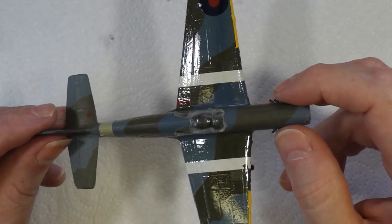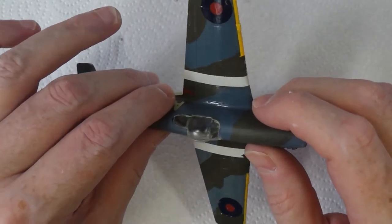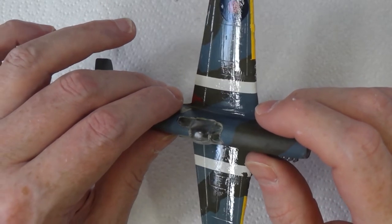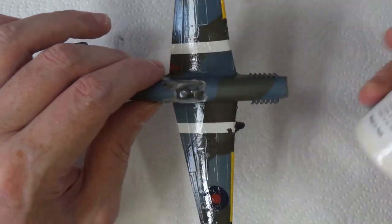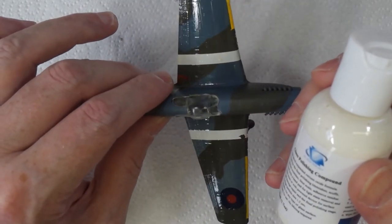The varnish is dry now, but as you can see from the light reflecting off it, it's not particularly smooth. So I'm going to try some of this compound and see what happens.